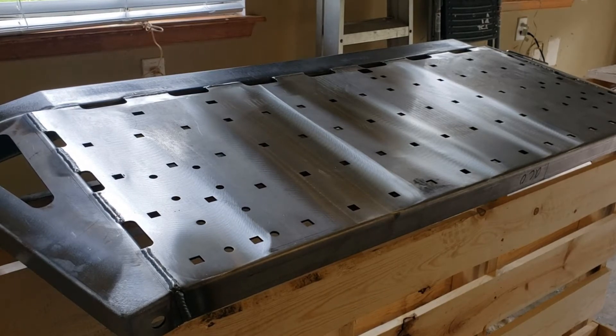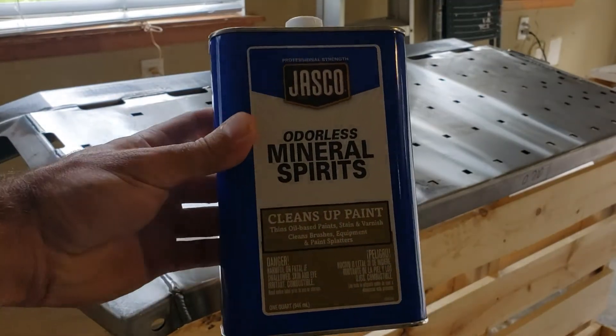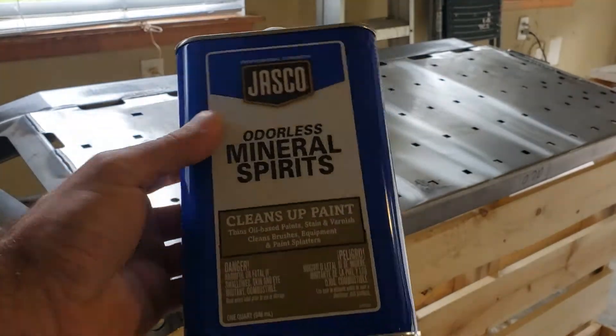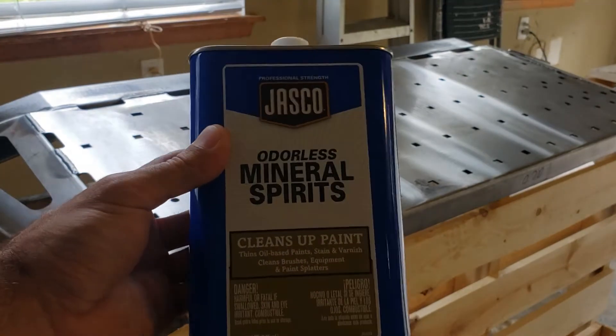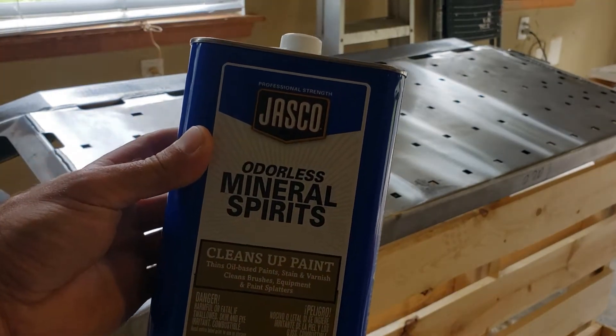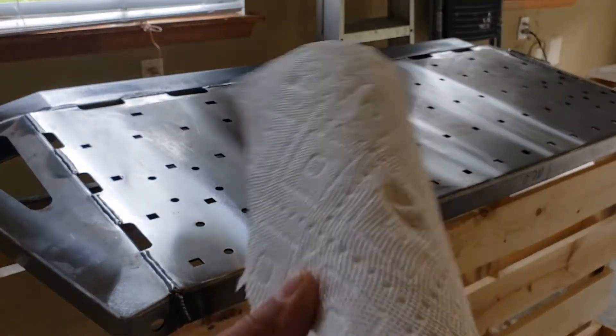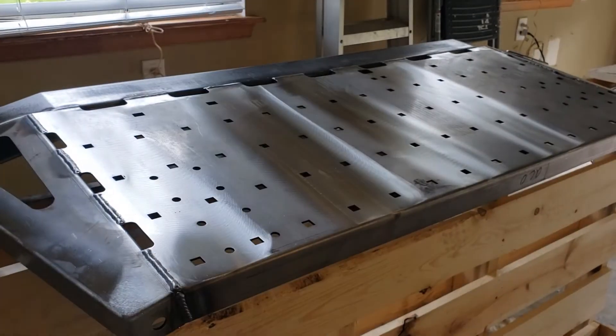First thing I'm gonna do is take some mineral spirits and wipe it down to get any sort of debris off, because when you're painting you always want to paint a clean surface. If you paint a dirty surface you can end up with stuff under your paint and then it might flake. After wiping it down with mineral spirits, towel it off with paper towels and make sure that dries.